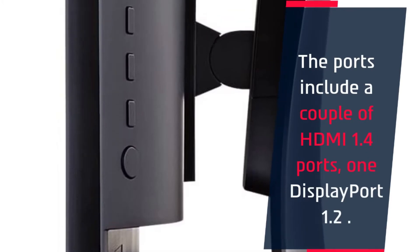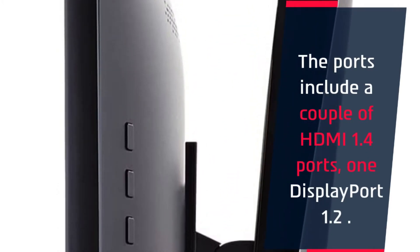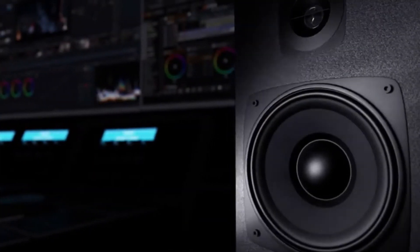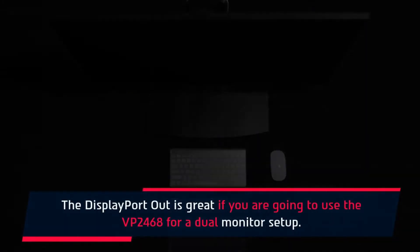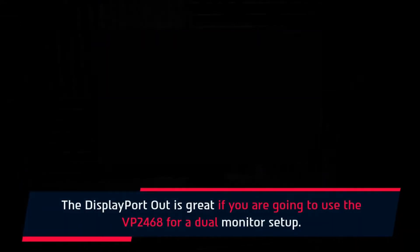The ports include a couple of HDMI 1.4 ports and one DisplayPort 1.2. The DisplayPort out is great if you are going to use the VP2468 for a dual monitor setup.